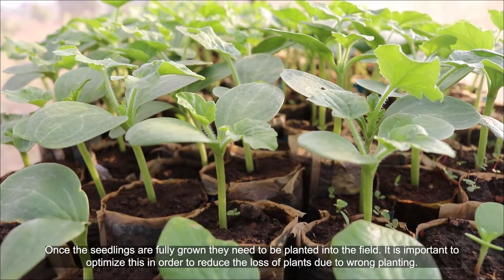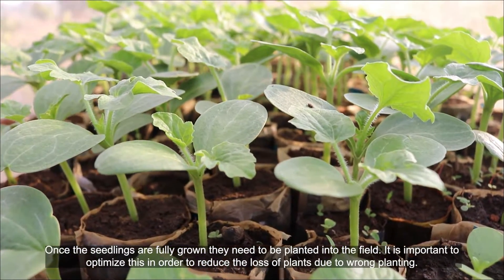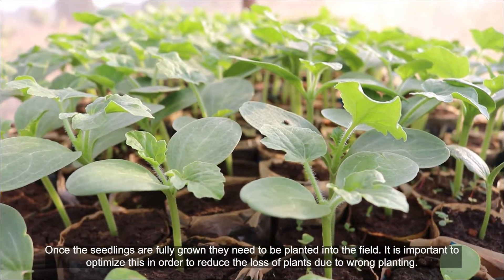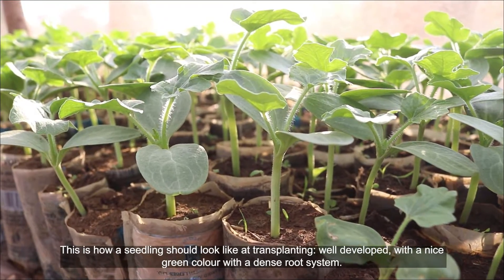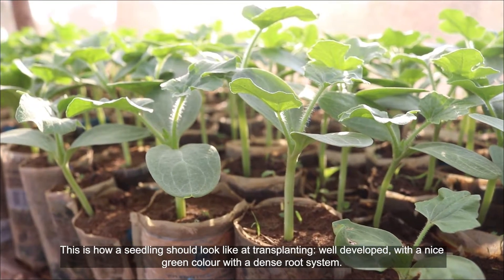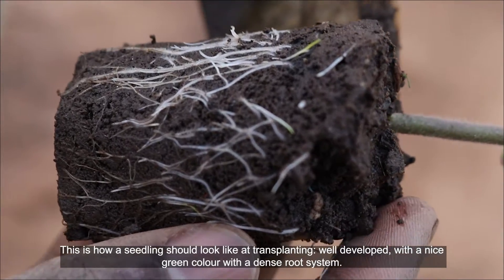Once the seedlings are fully grown, they need to be planted into the field. It is important to optimize this in order to reduce the loss of plants due to wrong planting. This is how seedlings should look like at transplanting: well developed with a nice green color and a dense root system.